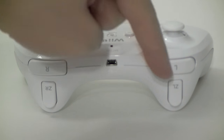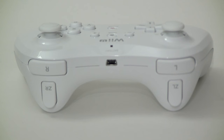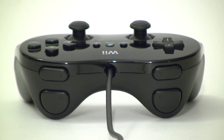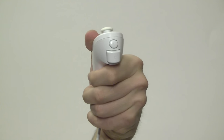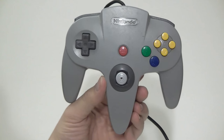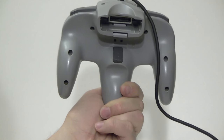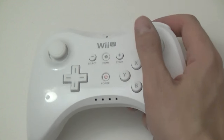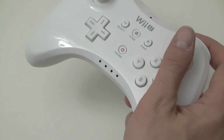However, Nintendo calls the secondary set ZL and ZR — a direct reference to the similarly named and badly placed buttons on the original Wii Classic Controller, and the more reasonably laid out Classic Controller Pro. These are themselves a reference to the Z button on the Wii Nunchuk, the GameCube controller, and going all the way back three console generations to the Nintendo 64 3-prong controller. The name isn't really any better or worse than L2/R2 or LT/RT, but you get the picture.